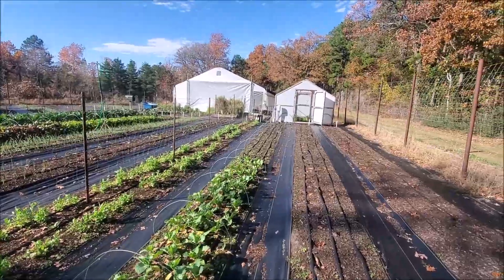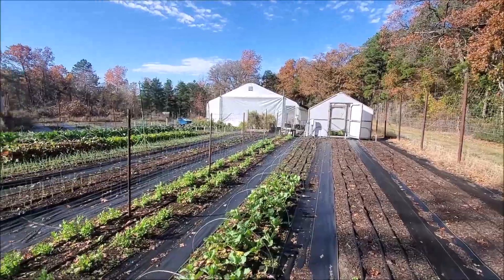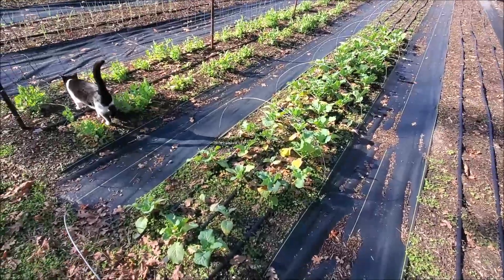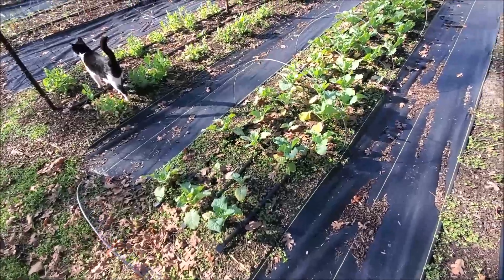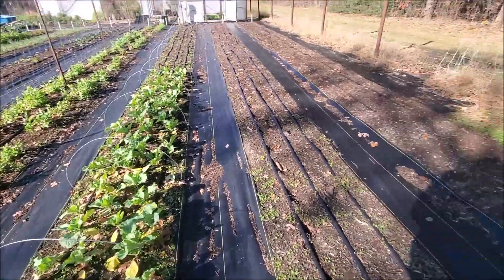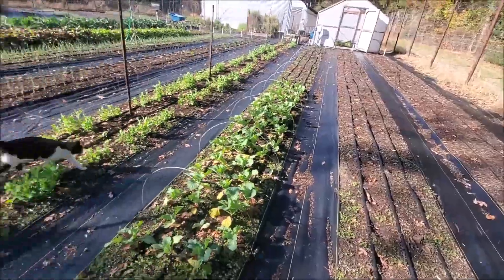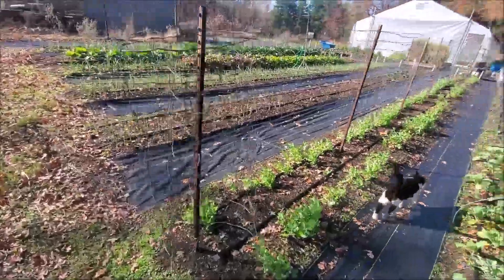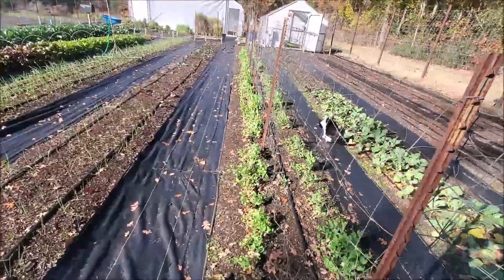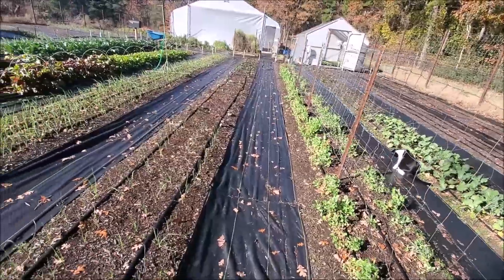It didn't take long — we had to get the greenhouse open partially to keep the temperature down. Up here we've got a few weeds in our collards. They're not growing too much with the cool weather. These two rows where we pulled up our potatoes, we've got to get these planted. The early peas are slowly growing but probably won't make any peas, but we're going to give them a chance.